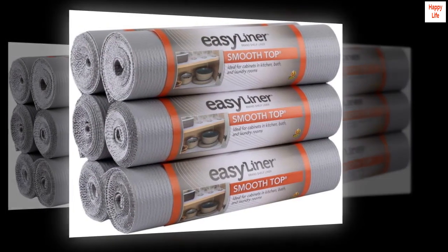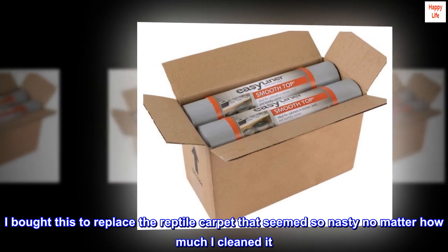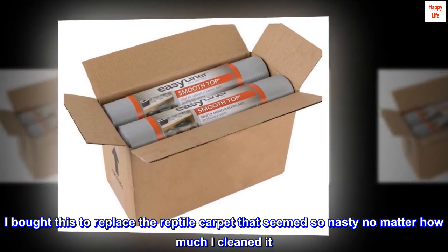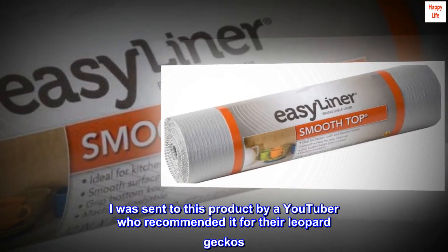Top reviews from the United States. I got a terrarium — I bought this to replace the reptile carpet that seemed so nasty no matter how much I cleaned it. I was sent to this product by a YouTuber who recommended it for their leopard geckos.